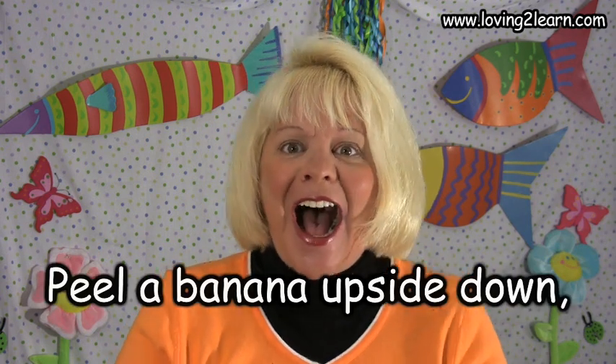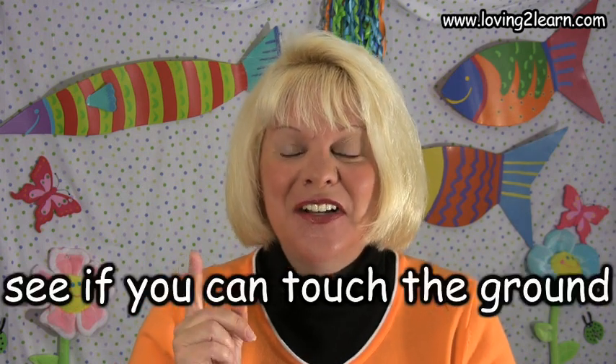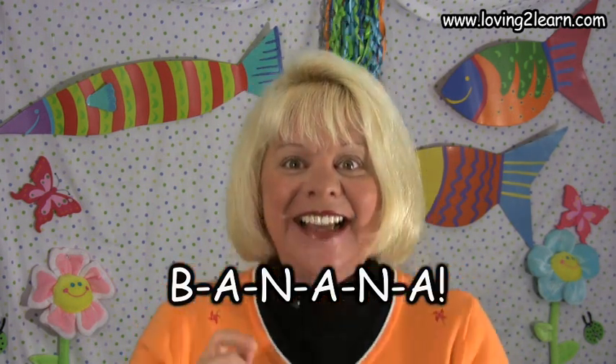We're going to say it one more time. Say it with me this time. Peel a banana upside down. See if you can touch the ground. B-A-N-A-N-A. Wow, super job.